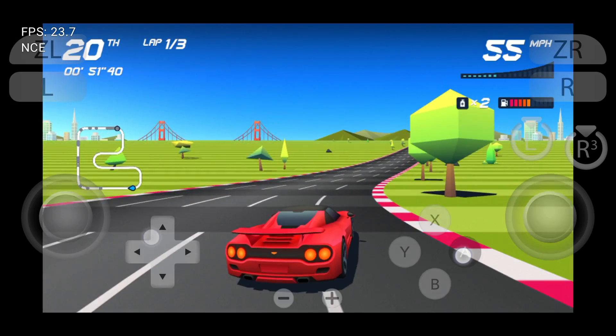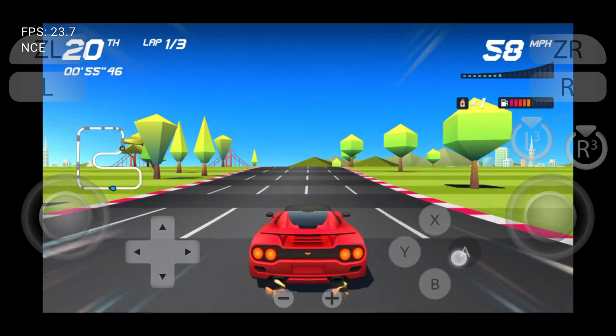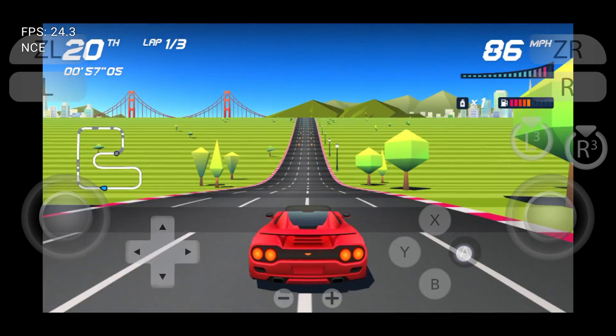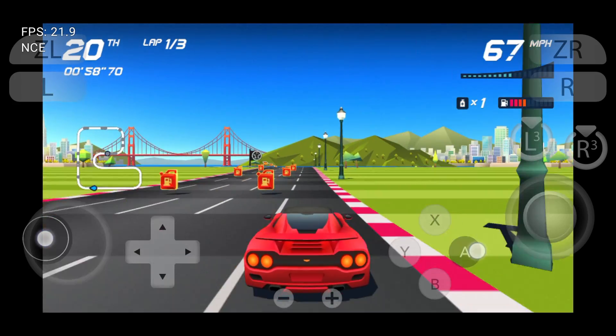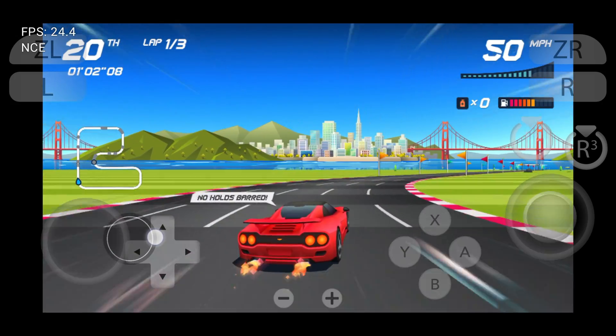Finally, the time has come to play Nintendo Switch games on the Suyu emulator. The gaming experience is similar to other emulators, and I think you will stop playing on your Nintendo Switch even if you have one. You can join our Discord server for any type of information. Please like and subscribe to our channel and don't forget to hit the bell button.